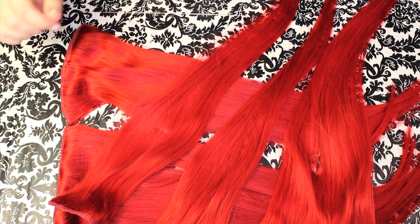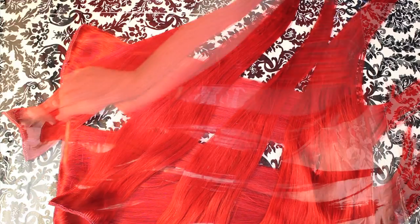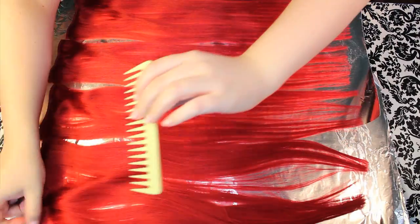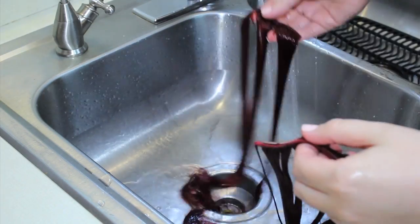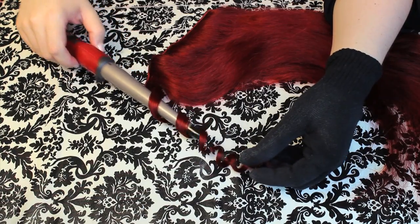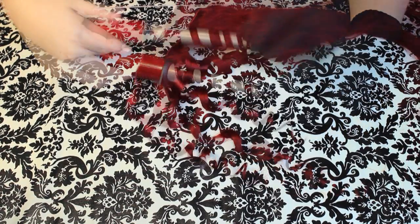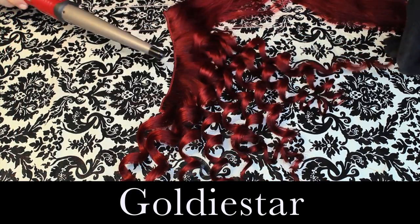They're also easy to curl — a lot easier to curl than my natural hair, so that's exciting. And they're easy to dye too. When I received these, they were bright red, like an aerial red, and they didn't quite match my hair. But I used my regular hair dye and they took it perfectly, so they matched really well in the end. If you'd like to see a tutorial on how I dyed my extensions, just leave me a comment below. SKR also offered a discount code — use code GOLDYSTAR to get 10% off your order.